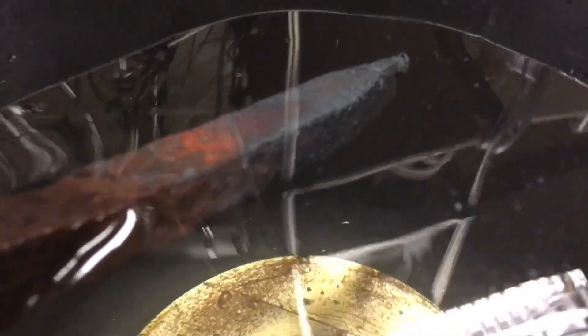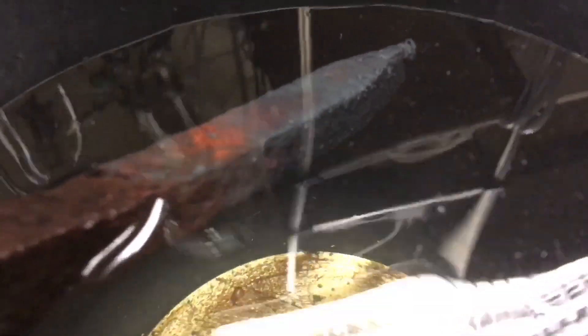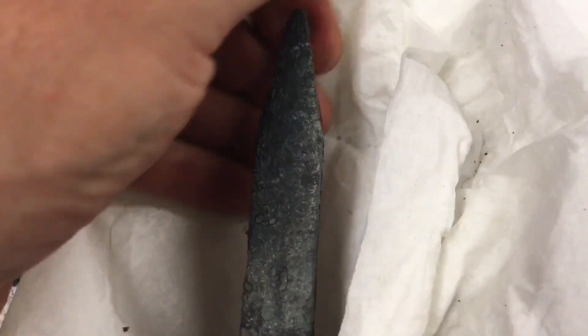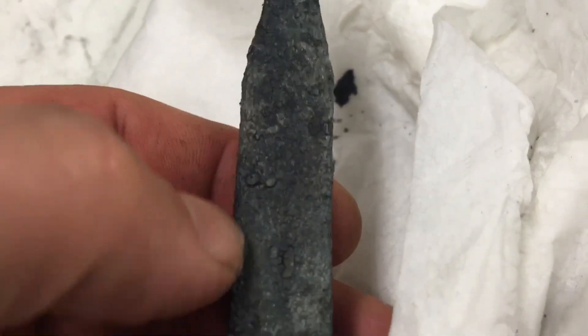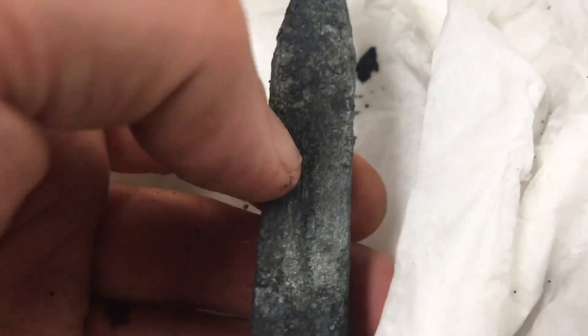It looks like the iron is coming through. It seems that we've been able to remove the rust. I'll bring it up — it's cooled down now. Let's put it next to one of the railway nails that hasn't been exposed to heat and cold. We are down to the bare metal here.